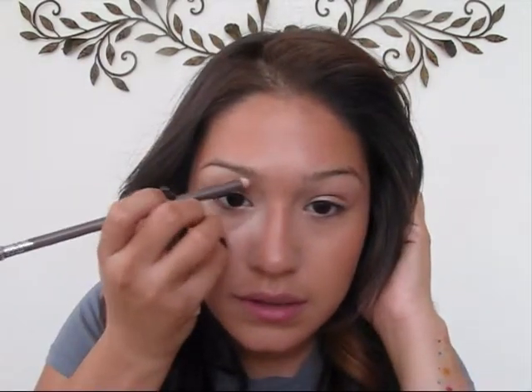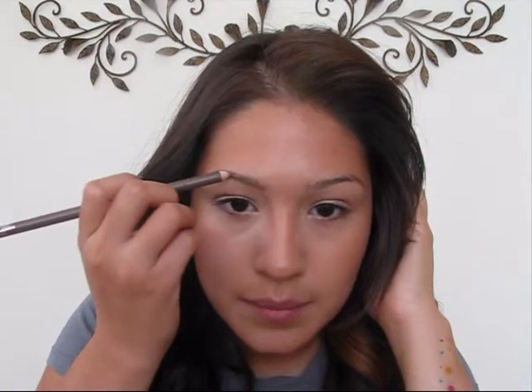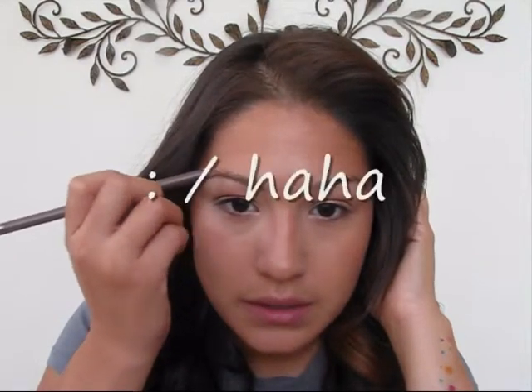I'm going to start with my eyebrows. I'll begin with really light strokes at the starting point of my eyebrow and take it up to the highest arch of my eyebrow.